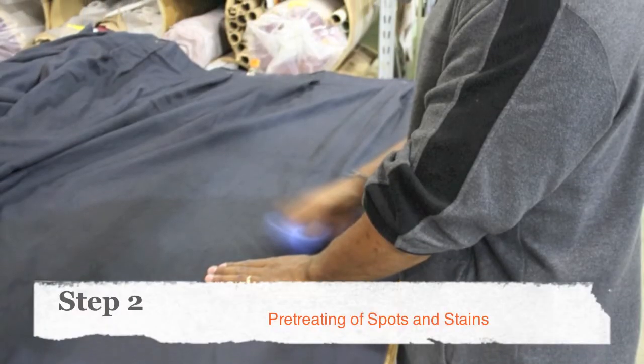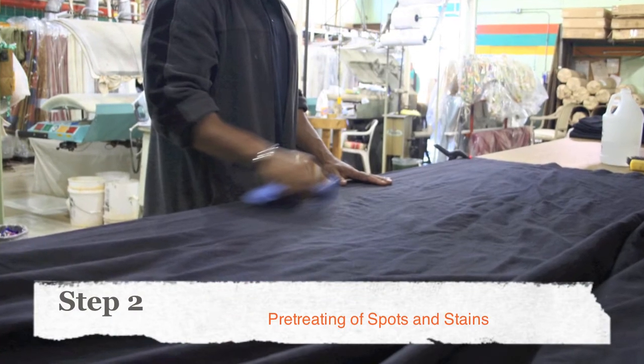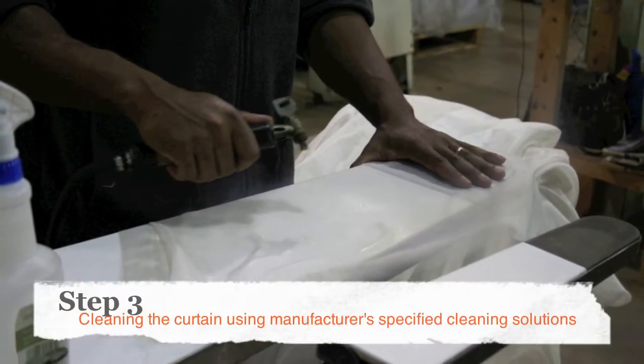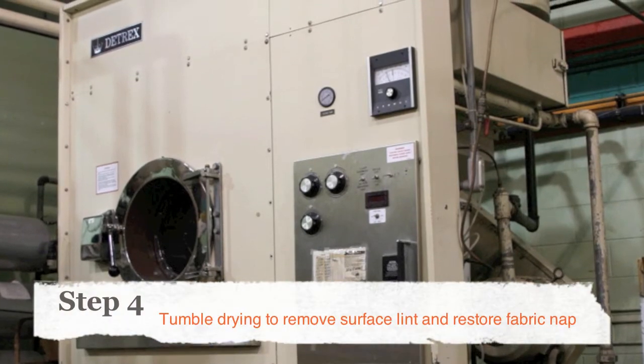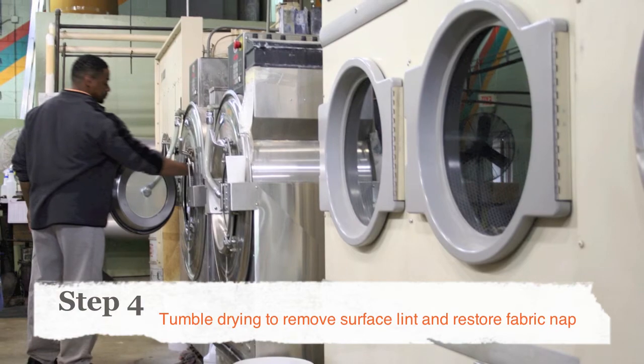Our professionals will pre-treat any of your spots and stains to make sure they come out. Our cleaning solutions are designed to clean your curtain but not remove the flame-retardant treatment. We tumble dry your curtains to remove the loose surface lint and restore the natural nap to the fabric.